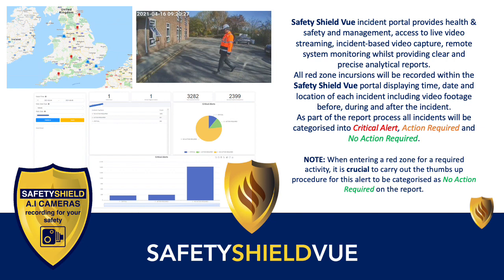As part of the report process, all incidents will be categorised into critical alert, action required and no action required. When entering a red zone for a required activity, it is crucial to carry out the thumbs up procedure for this alert to be categorised as no action required on the report.